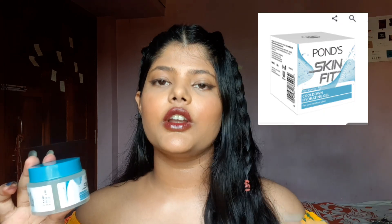Talking about the packaging, the Ponds Super Light Oil Free Moisturizer comes in a tub and has no outer packaging whatsoever, which is amazing because there's no extra waste. The Ponds Skin Fit did have outer packaging which I threw away while cleaning my makeup area — I'll include a picture for reference. All the necessary information like expiry date and manufacturing details is already on the tub itself.